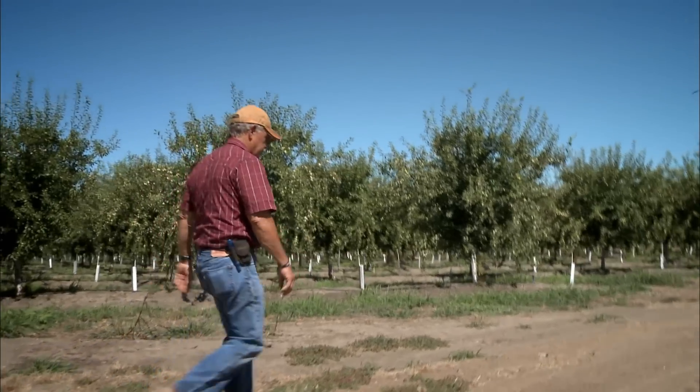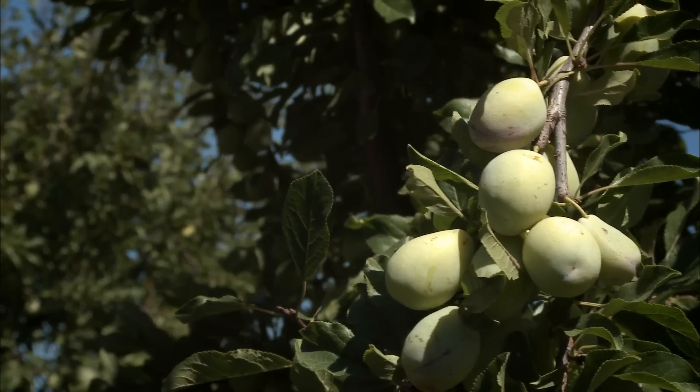I'm Bob Amaral, managing general partner for Reason Farms, and we're about three or four miles outside of Yuba City, California. What you're looking at basically is a prune orchard — dried plums if you will.